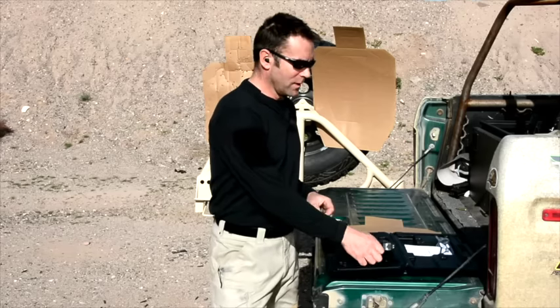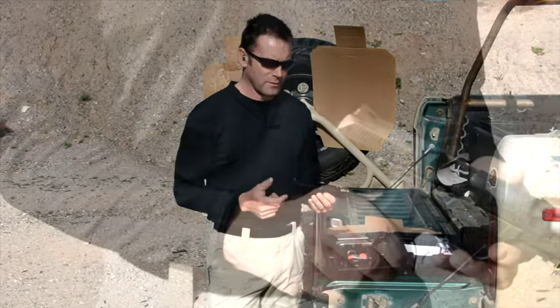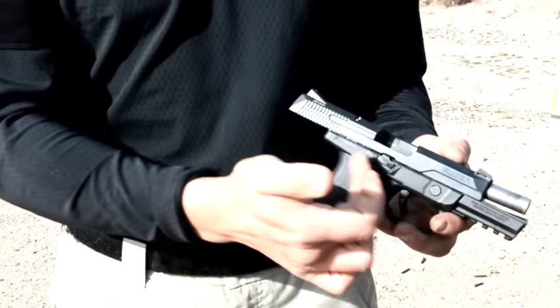What do I mean by this? It's a full stainless steel and polymer gun. There are three big stainless steel components on it: the slide, the barrel, and the chassis that sits inside the frame.